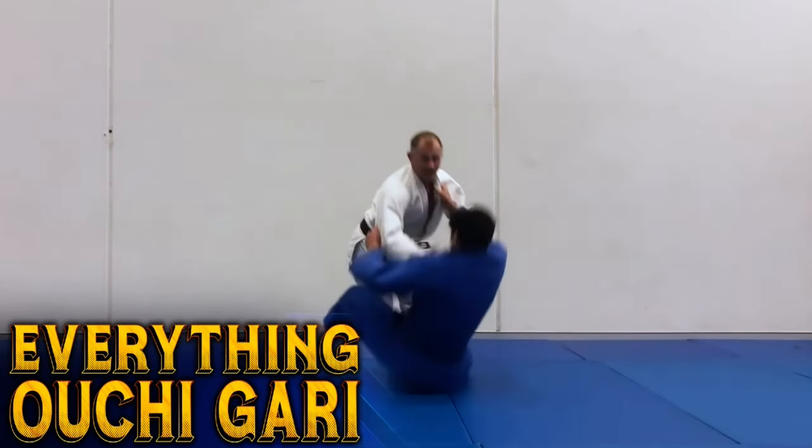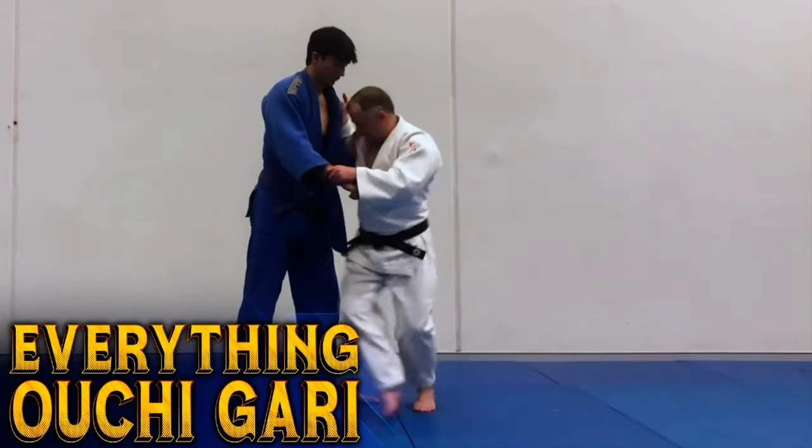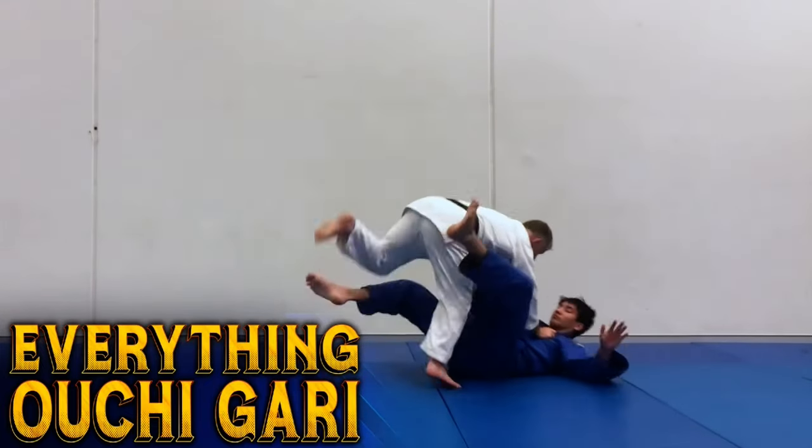And then moving into old chigaru with combinations — looking at how to use old chigaru to set up throws, and how to set up throws and finish with old chigaru. So it's essentially a comprehensive look at old chigaru. I'm so excited to share this with you.